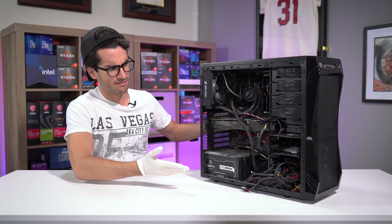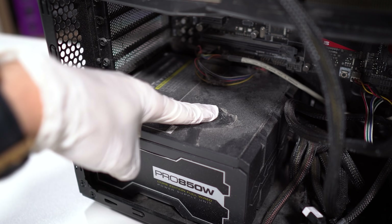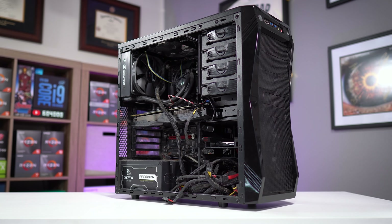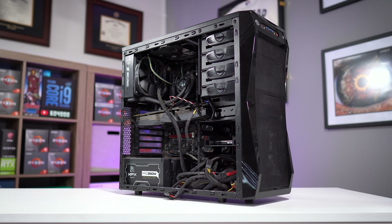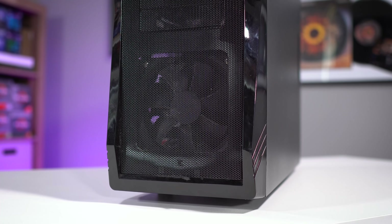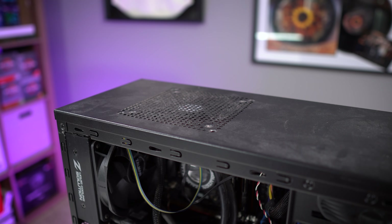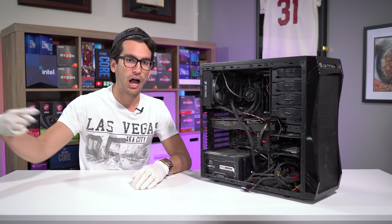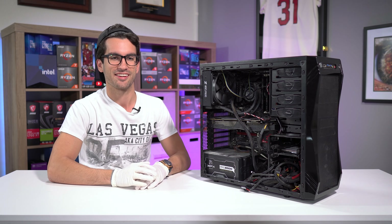If your PC build looks something like this, it's obviously in need of a cleaning — more like a deep cleaning. But if you aren't sure where to start, maybe consider the case. PC cases can be large and may seem daunting on the surface to disinfect and scrub, but it'll probably motivate you to clean the remainder of your system when the chassis is spotless. And in this video, I'll show you just how to do that. How to deep clean your PC case.